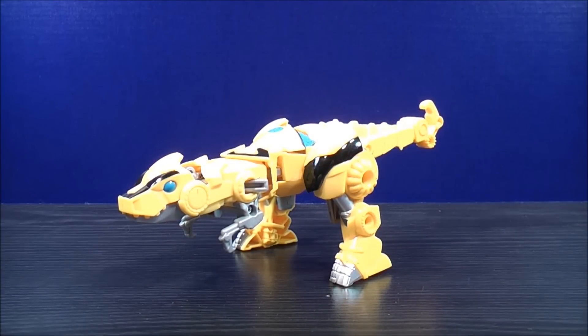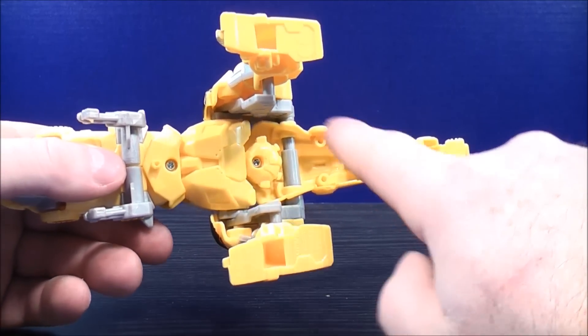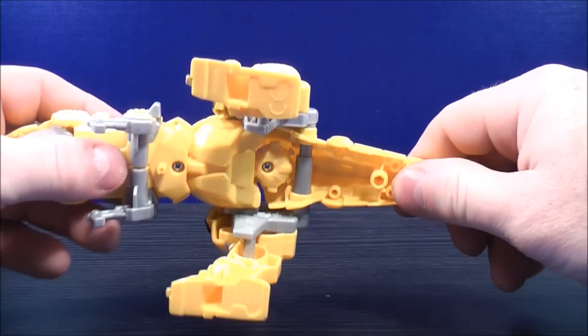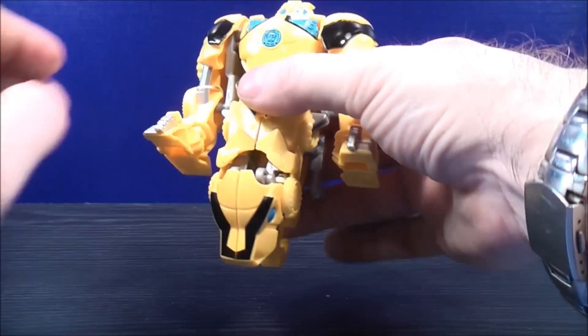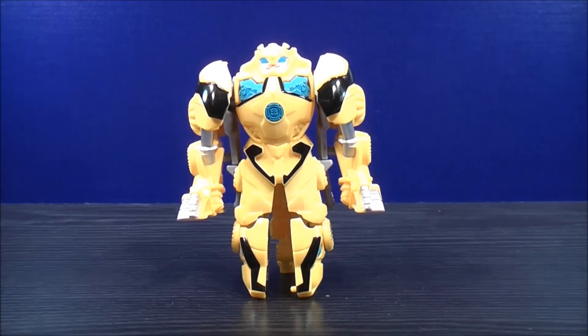To transform Bumblebee into his robot mode, you'll notice on the bottom here there's a peg hole right there and a peg right there. All you need to do is bring down the tail and peg it into place. And here you have Bumblebee in his robot mode. Let's have a closer look at the figure and his details.